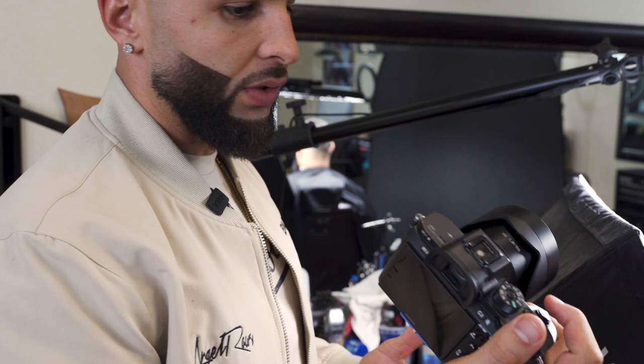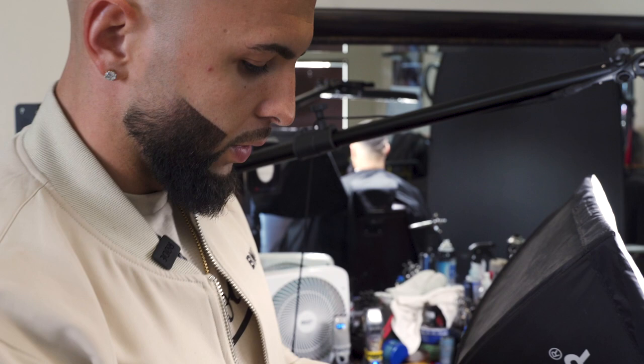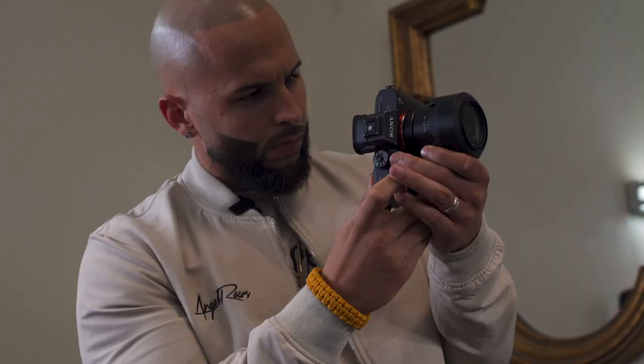I'm shooting with a Sony A7R Mark II with a 55mm f/1.8 Zeiss, but you can use an iPhone — you don't necessarily have to have the fanciest camera. I like to invest in my craft, so this is a quality camera I picked up from Best Buy. It's going to give me the best quality look I'm looking for. I'm going to go ahead and start snapping some photos.